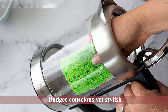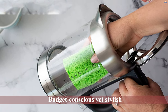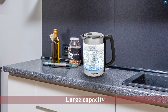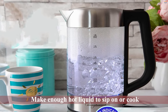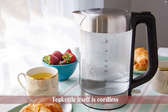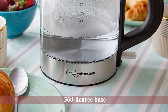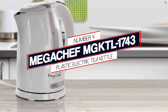Number three: the Culinary Obsession glass electric kettle. This is a budget-conscious yet stylish option for your kitchen. The advanced safety features ensure forgetful moments won't result in disasters, and the large capacity means you can make enough hot liquid to sip on or cook with without having to refill every 10 minutes. With clear glass panels that give a full view of what's going on inside, there's no guessing if it will be ready when needed. The glass electric kettle is not only tough but also has an intuitive design that gets the job done with ease.